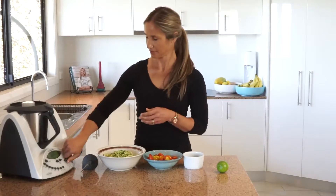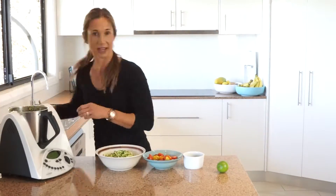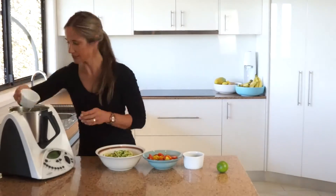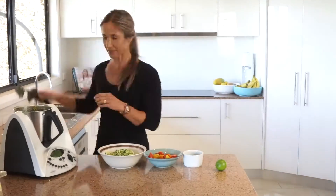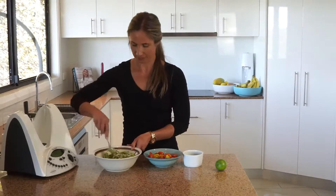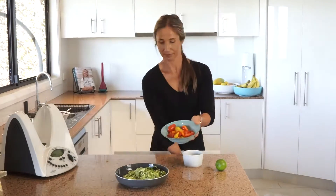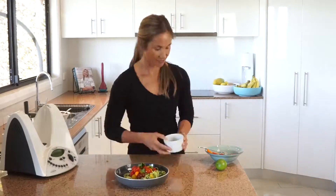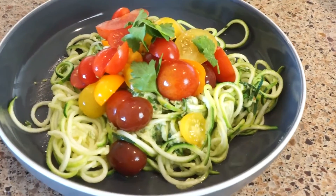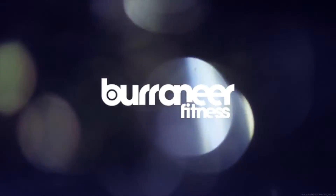Our lime juice — and now we're just going to mix that all together. See you next time.